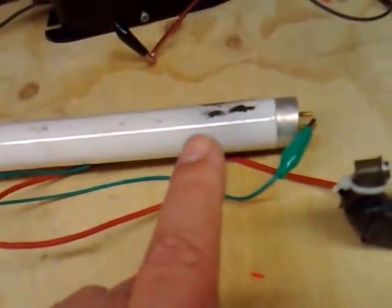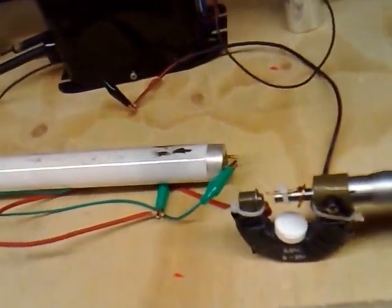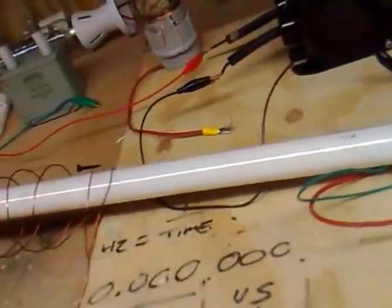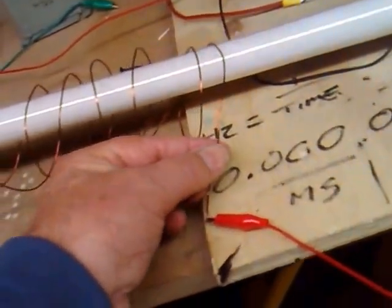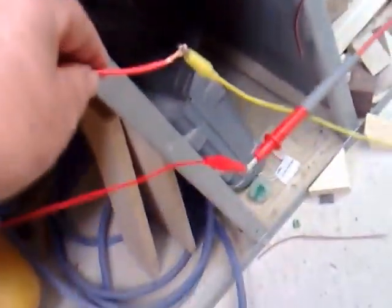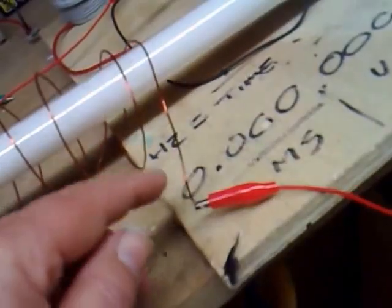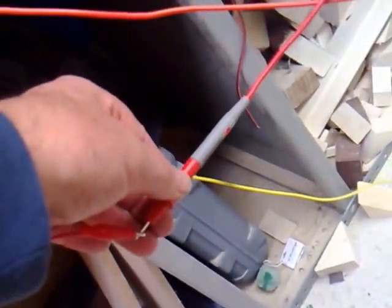I found something very interesting: we pump 25,000 volts through this and it's enabling a current to flow through to earth. This red wire here comes across the workshop floor and is just connected to earth — it's a clean earth wire. I've got my multimeter between the earth wire and the coil on the fluorescent tube, with the probe coming down here.